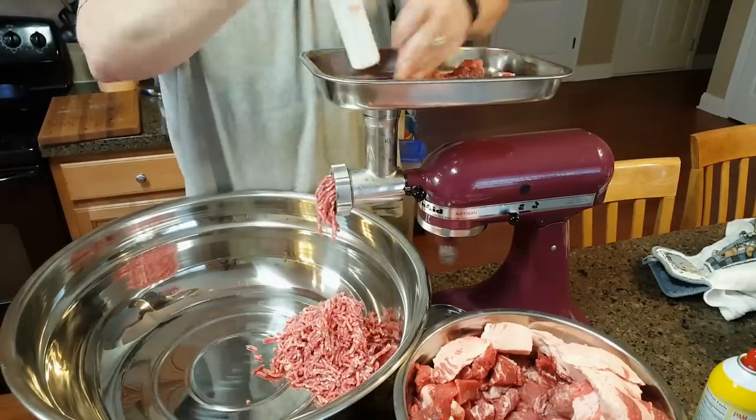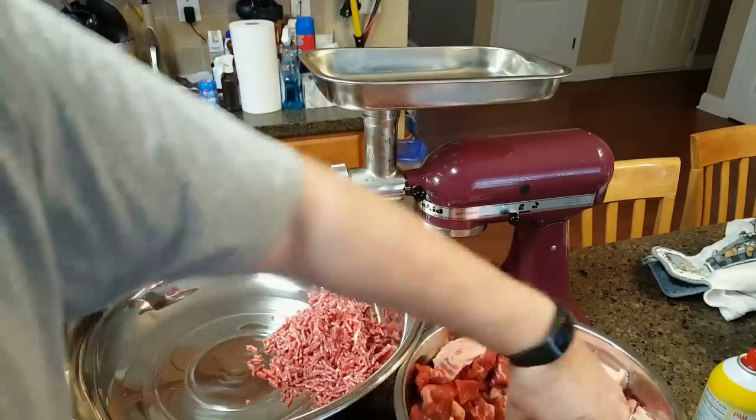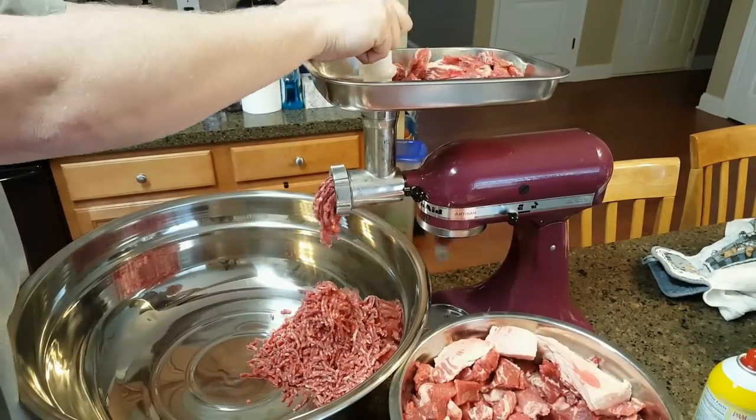If not, I'll discard it. As I said, there's lots of fat in the brisket, so we should be okay.